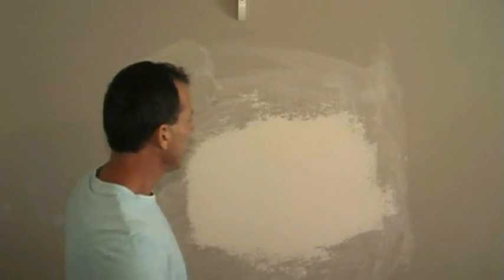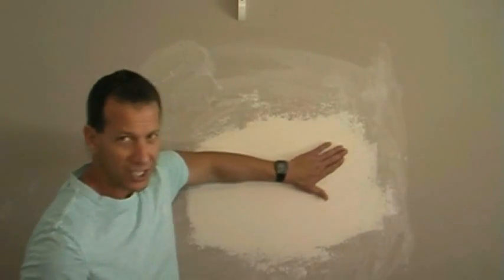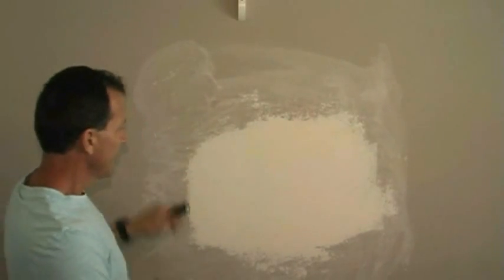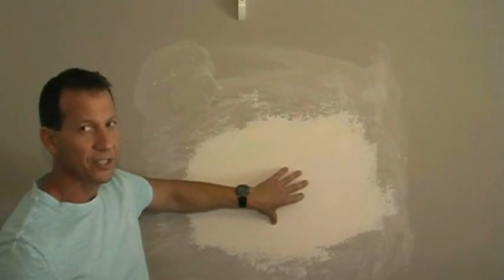First thing we want to do is get a good look at this. It feels smooth but there's a couple of slight imperfections and I want to show you how you can pick these out. I use a flashlight — I'll turn the lights out, get it dark, and skim this light along the wall. If you have any imperfections on there you're going to see them. This is a foolproof way to make sure we get all these little imperfections out.